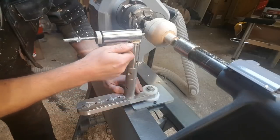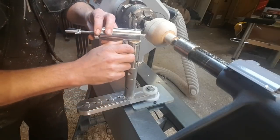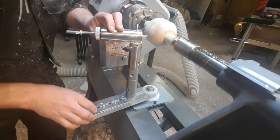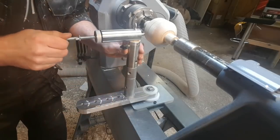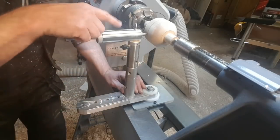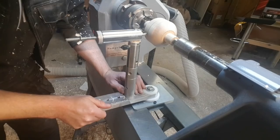It comes complete with all the tools that you need to operate it, as well as some really comprehensive instructions, which I think I must have partially ignored with the first attempt. But hey-ho, it is just the first attempt after all. I'll stick it on time-lapse mode, and you can see how this sphere is hopefully turned nicely.